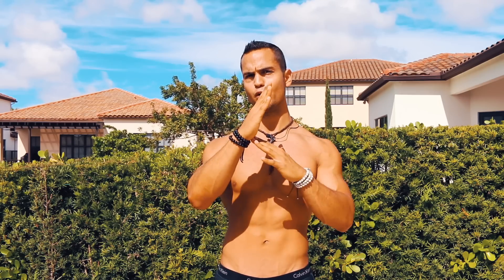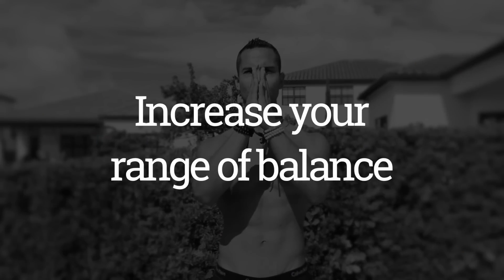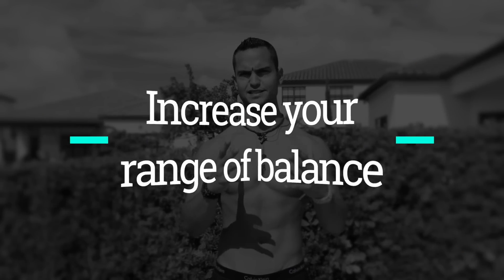The third tip is one that is really going to help you guys because I've been getting this question a lot. You're not having trouble when you go forward and can use your fingers to bring yourself back, but the problem is that when your body goes back you don't know how to release the pressure and return to position. So the third tip is going to be to increase the range of balance that you have in a handstand.